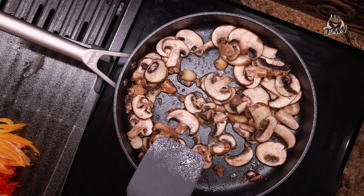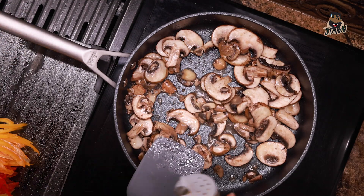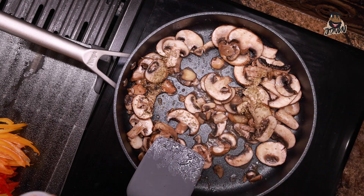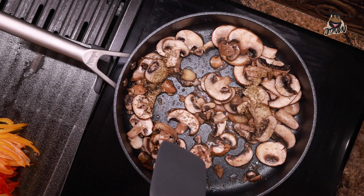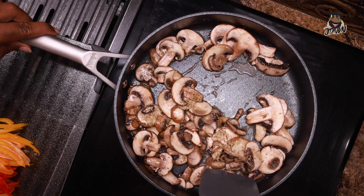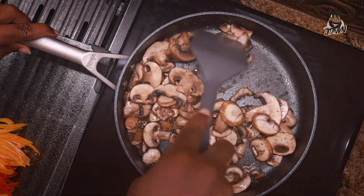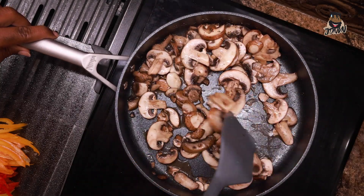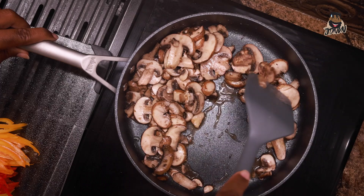Next we'll add a little bit of oregano. I'm not going to add any dried basil to this because we're going to have a lot of fresh basil in our sauce. Just a little bit of oregano to build our flavors. I don't have any measurements for these — I just kind of feel it out, to be honest with you.